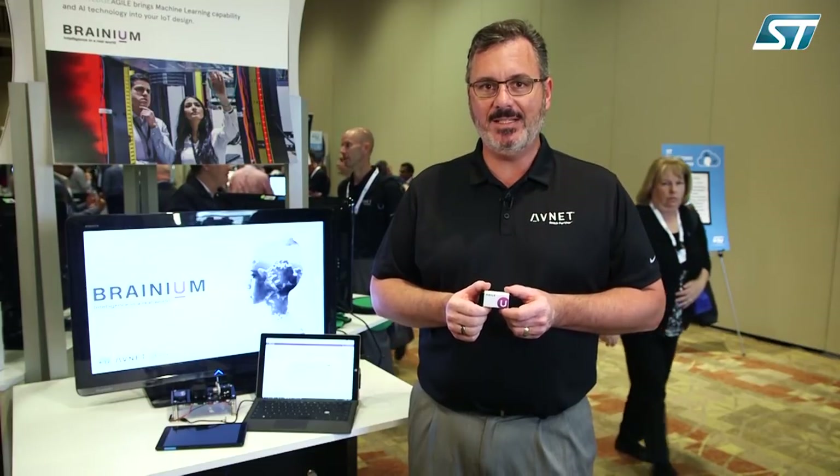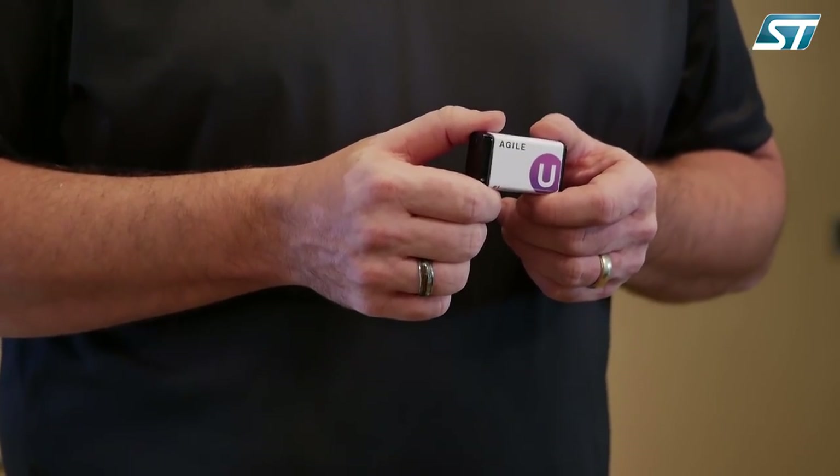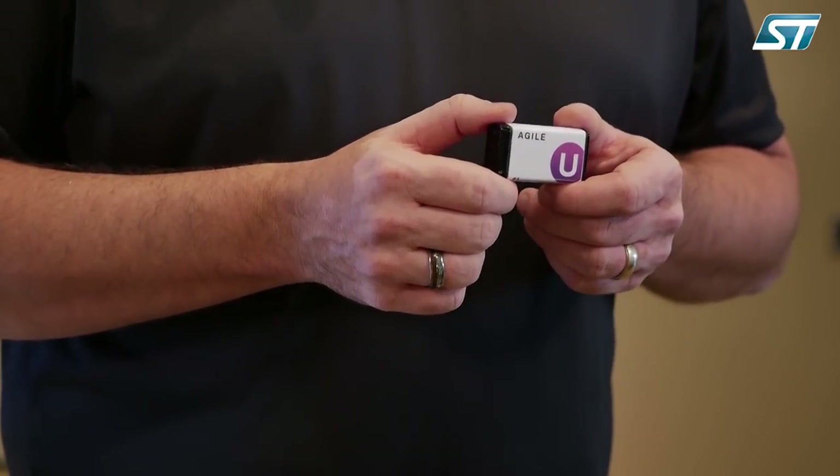Hi, my name is Michael Lamp. I'm with Avnet and I'm here to talk to you about a product called Agile. Agile is brought to us by Avnet, ST, and a company called Octonian, who brings edge intelligence to the edge. What we are showing today is a fully certified and IP67 waterproof, CE and FCC compliant module that you can use in your proof of concepts all the way through a proof of value and deliver into production for your products.